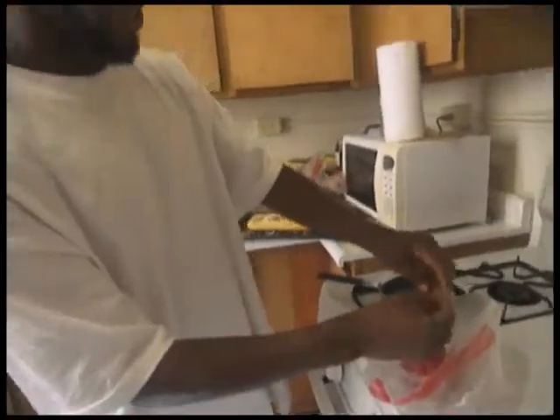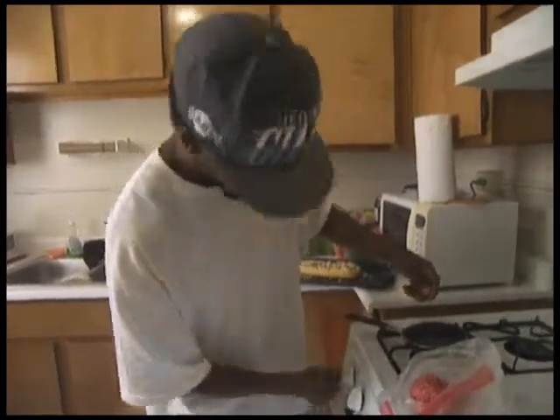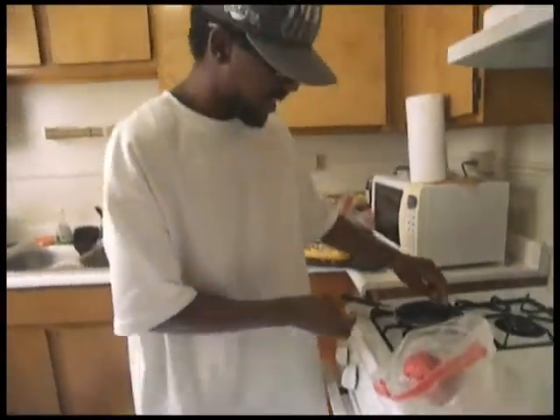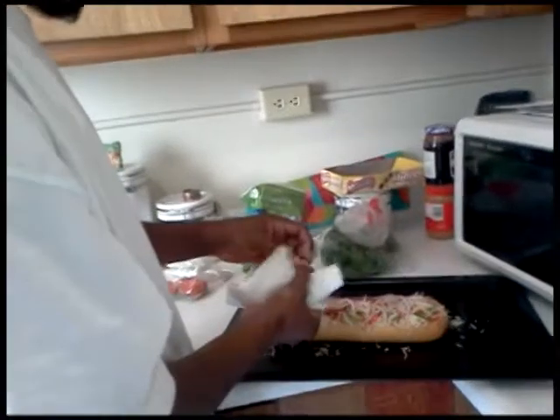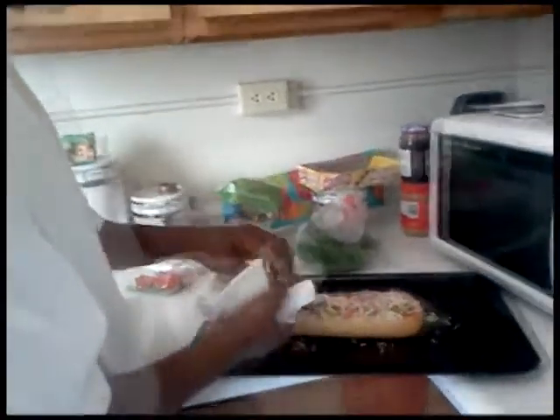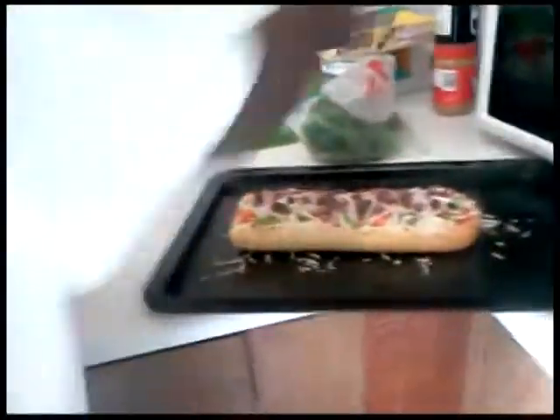Just to have it halfway done. It ain't got to be too done. Now we're going to top it on the pizza. We're going to cut up some cilantro.